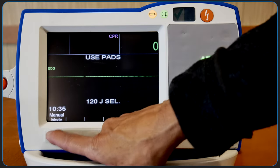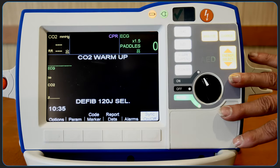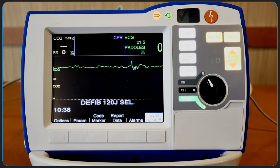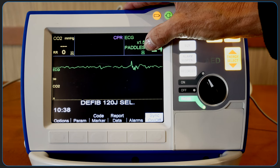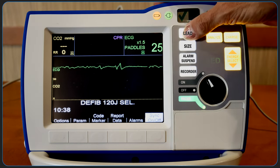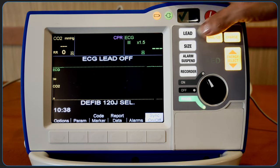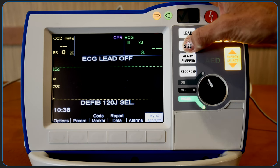To switch to manual mode, press the manual mode soft key on the front panel. The display screen has a color-coded layout. End-tidal carbon dioxide values and waveform are shown here, and ECG parameters are shown here. The pads or paddles lead setting is automatically selected when the defibrillator is turned to manual mode, depending on whether the cable is attached to the electrodes or pads. The lead button can be used to select the ECG source for display and printing, and the size button can be used to select the amplitude scale factor for the ECG waveform.